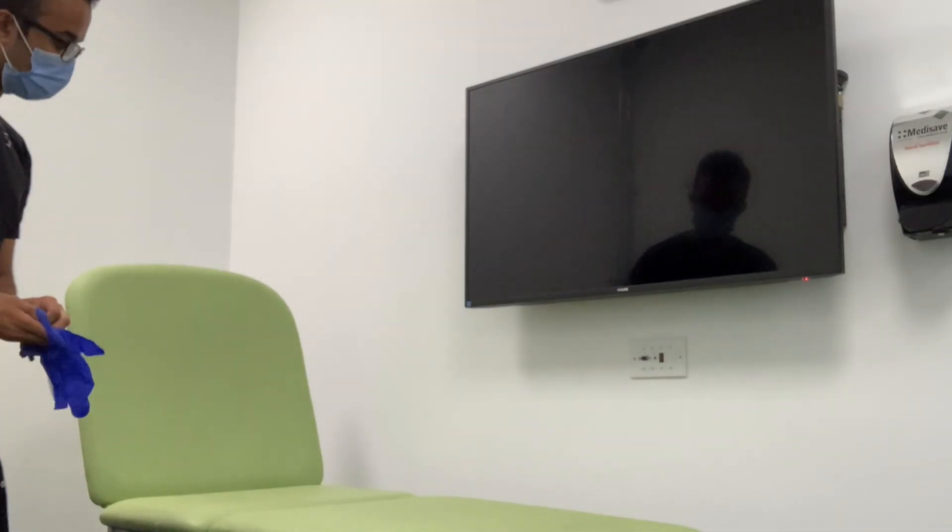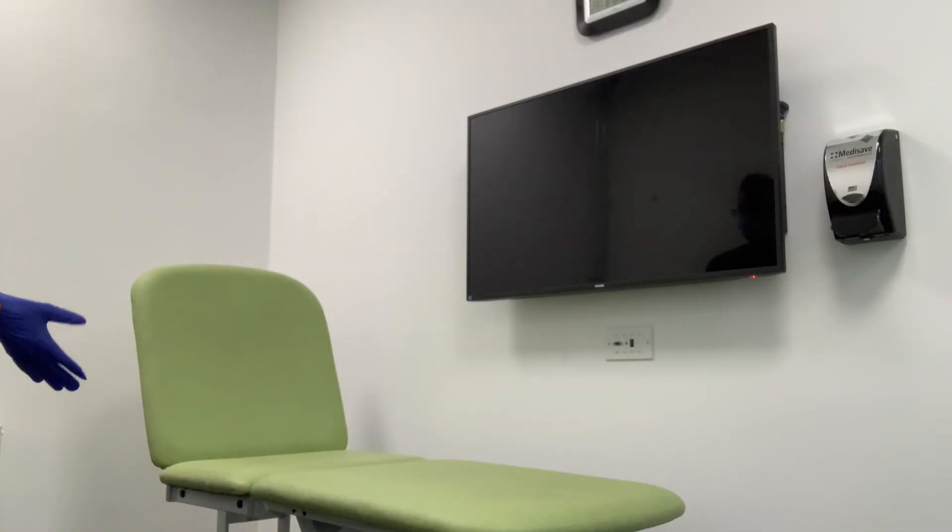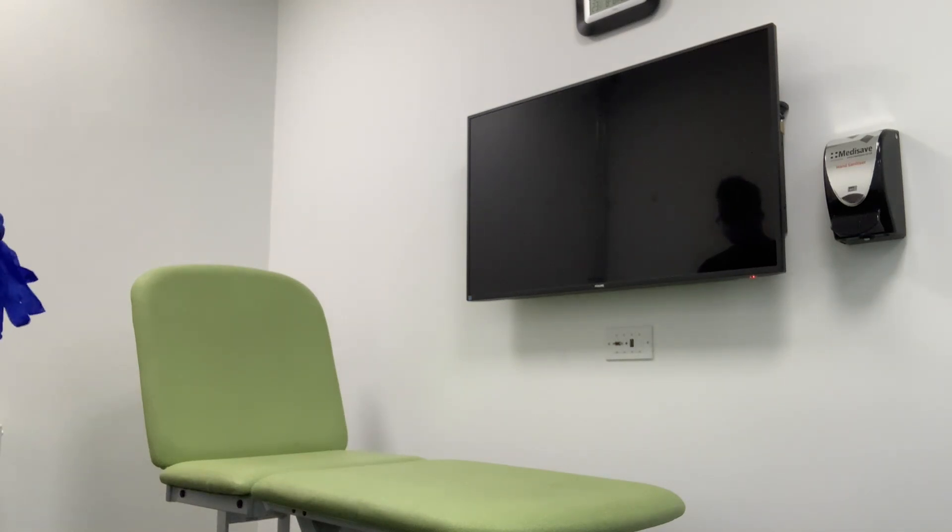I've been asked by the GP to perform something called a lower motor neuron examination. Is this something you've had performed before? Would you like me to briefly describe the test before we begin? That's fine.